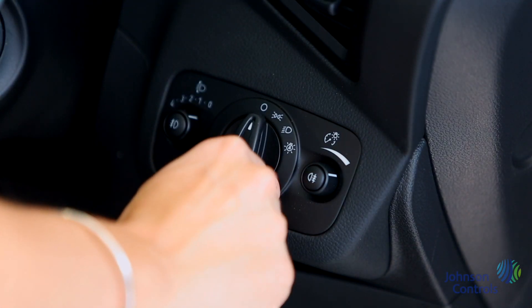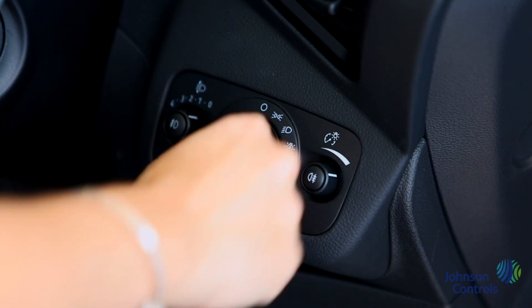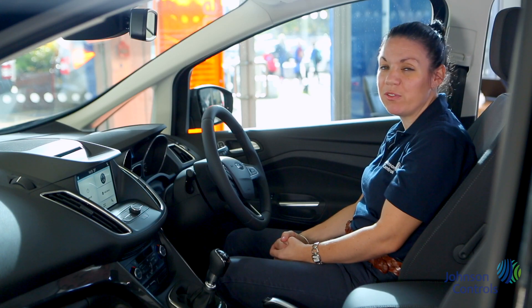Here is the light control. We have the option for automatic lights, side lights and full beam. The fog lights can also be operated from the same panel.